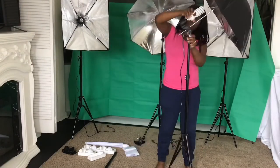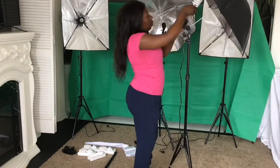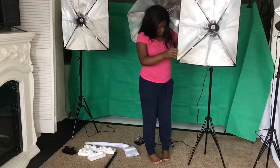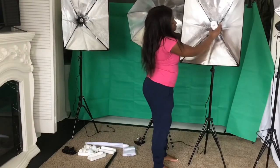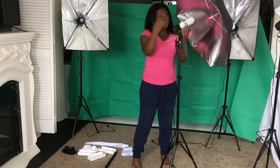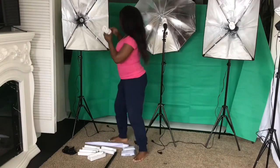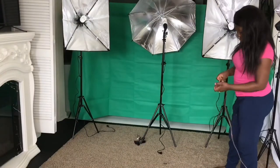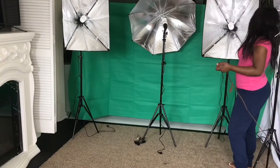Now I'm taking my daylight studio light bulb and placing it on the light socket head on the umbrellas and on the soft boxes. This is so you can get that beautiful bright light that you're going for.